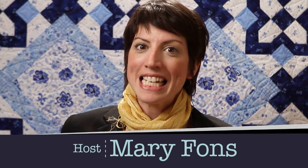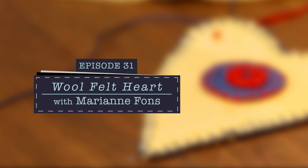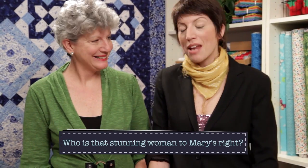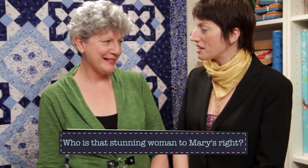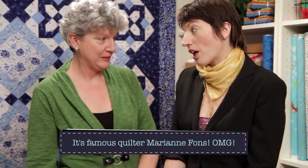Hello and welcome to Quilty. Thanks for watching. Today is a guest episode and we are welcoming a very special quilt celebrity to the Quilty set. Welcome back Marianne Fonz! It's great to be here. I have to clap when you come on the set — it's wonderful to be together.